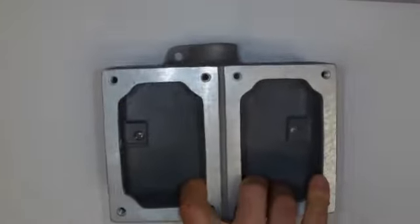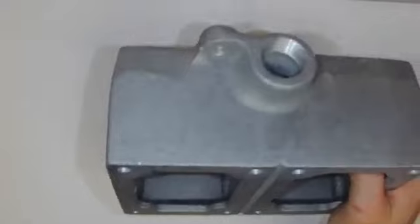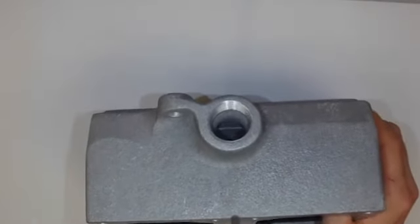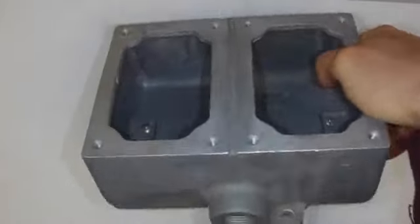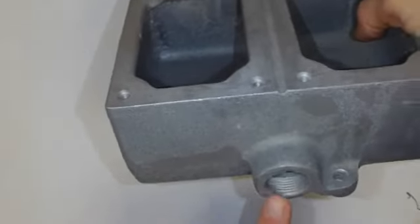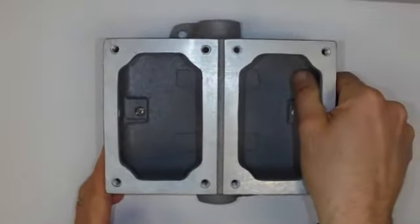There are lots of other types of explosion proof housings. This is a two-gang switch box or receptacle box — again, everything is threaded, so threaded rigid metal conduit would come in the top or the bottom. If you have an unused opening, you have to put a plug into it; it doesn't necessarily have to be a seal, but you definitely need a plug.